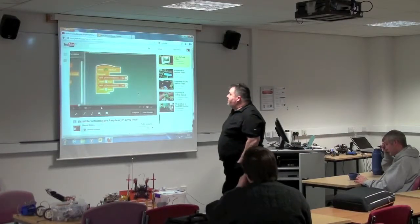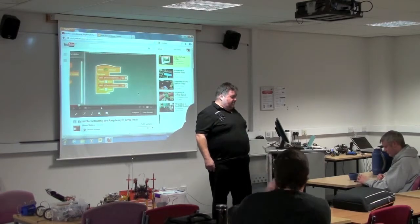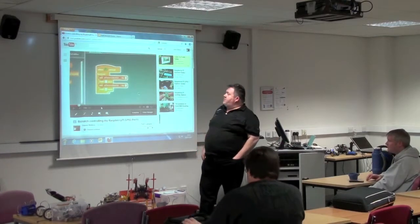Well hello and welcome to Raspberry Jam. I'm not Alan O'Donoghue as you can see — he's off in Cambridge, meeting up with the big boys and girls.